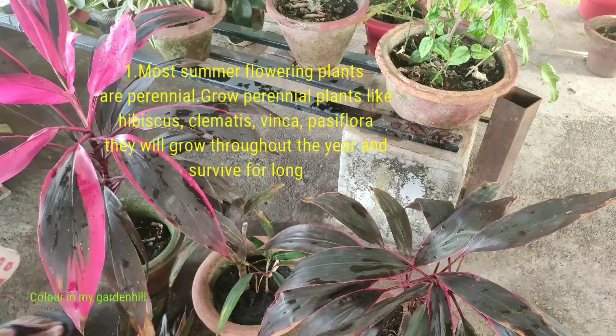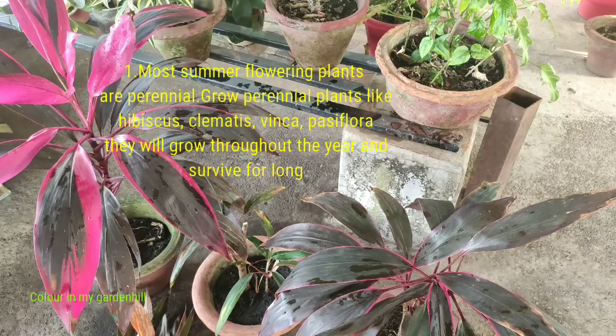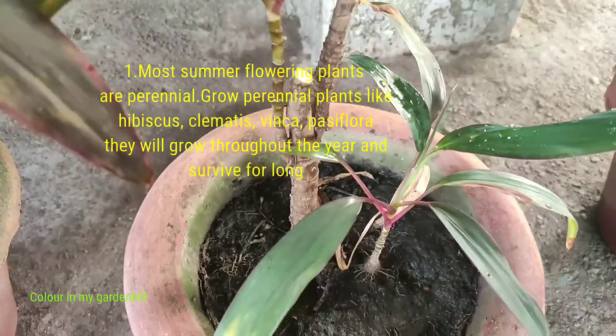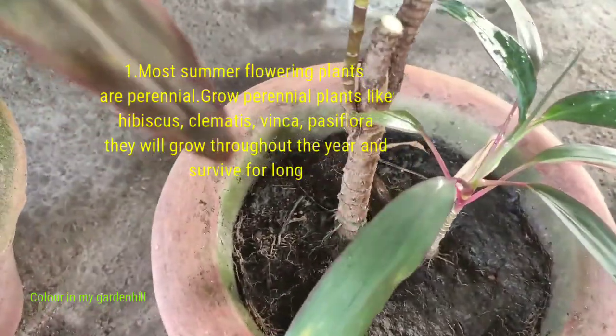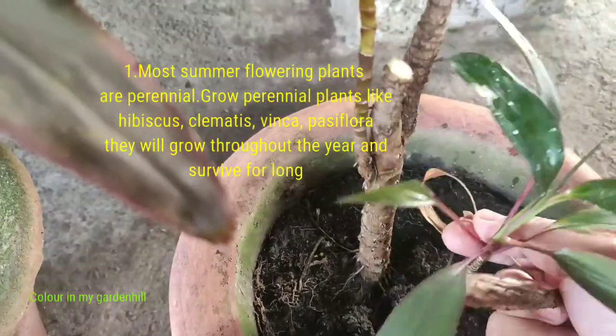To my viewers and subscribers, I would like to tell you that from now I will share two notes on gardening that will be displayed on the screen and that will help you in gardening. This is the plant where I have cut out a stem and a new plant has grown by the side.